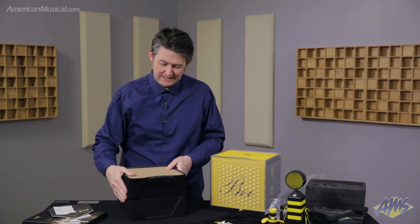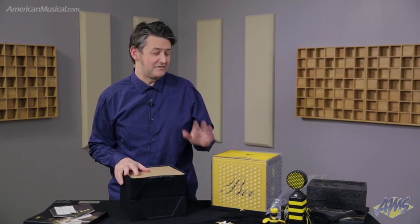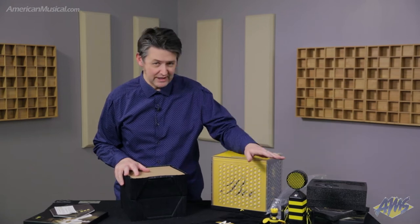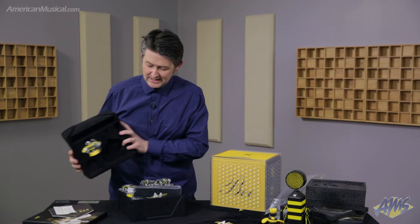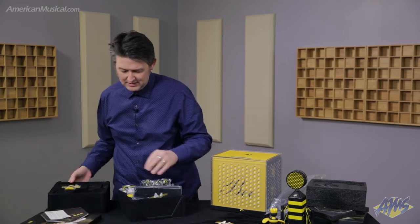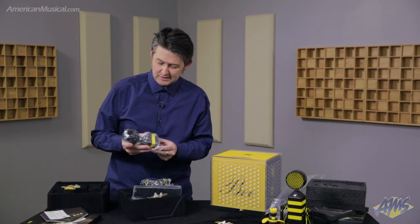The main differences between this mic: one thing I should have mentioned about the King Bee is that it features all Class A discrete electronics and it has a transformer-balanced output. The Worker Bee does not have a transformer-balanced output — it's just a solid-state mic.